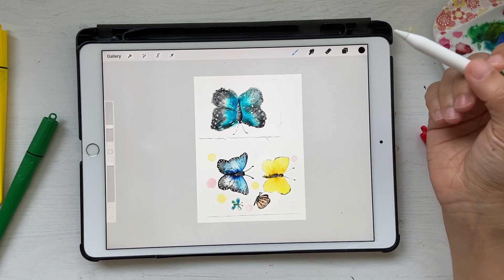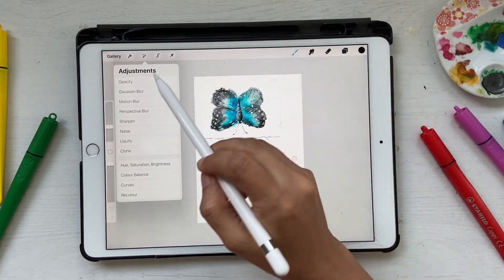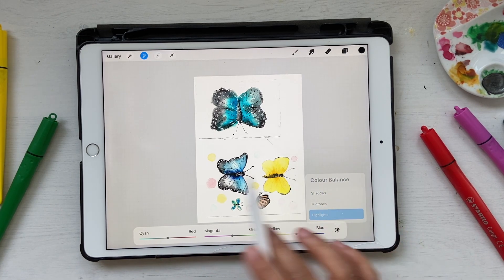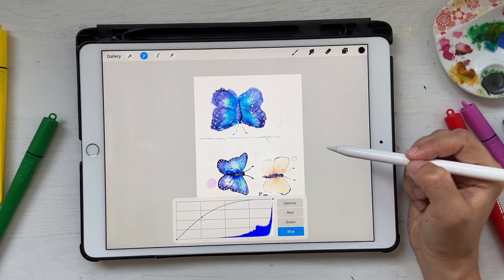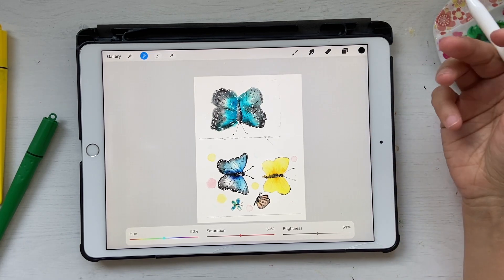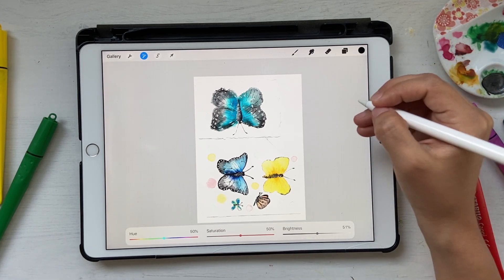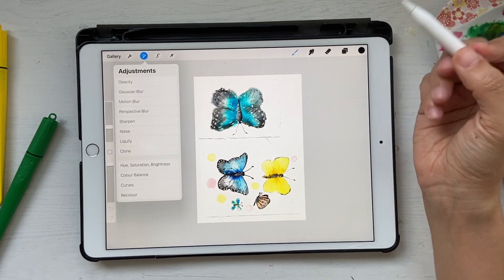Now we have to go ahead and select this and try to clean it up. If you feel the artwork is a bit dull, you can go into the magic wand and do color balance, or you can go into curves — which is really good — and adjust those. There's also hue, saturation, and brightness. Usually when I use Procreate for these things, I come here to increase brightness and saturation so it looks nice, bright, and colorful, then click the magic wand again to close it.